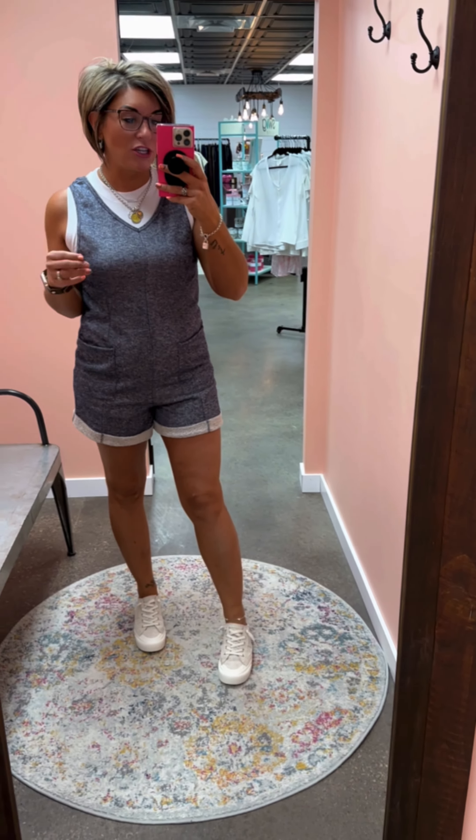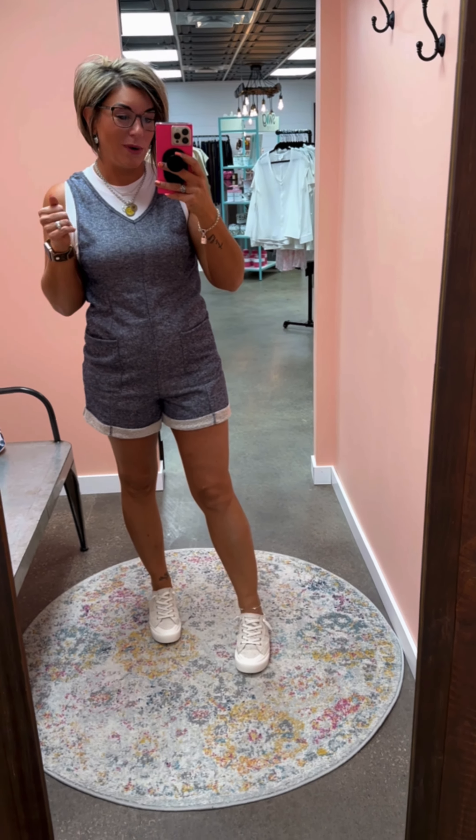There's a fun little V neckline on this and then also a V there in the back. So you essentially could wear this without any type of tank under it, if you wanted to wear it with some sort of a sports bra or style like that. But this is just so cute.